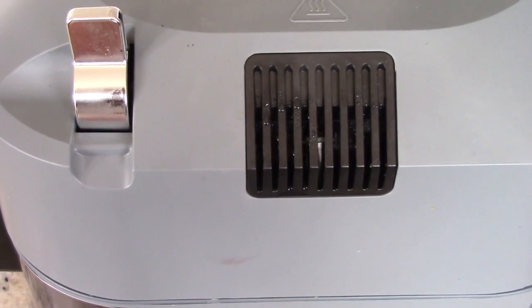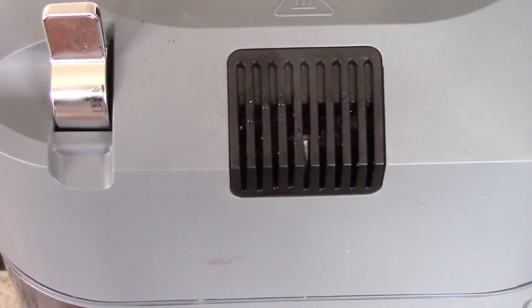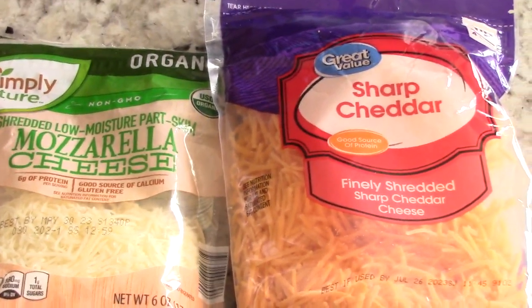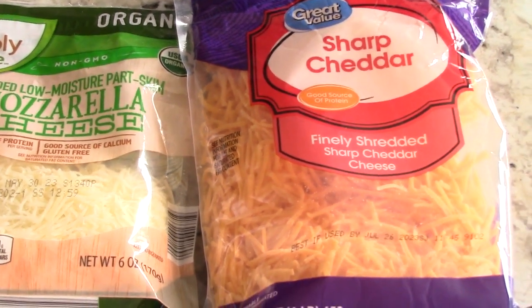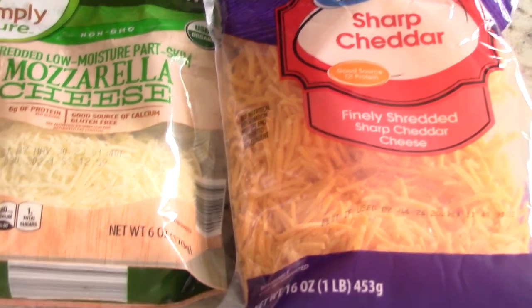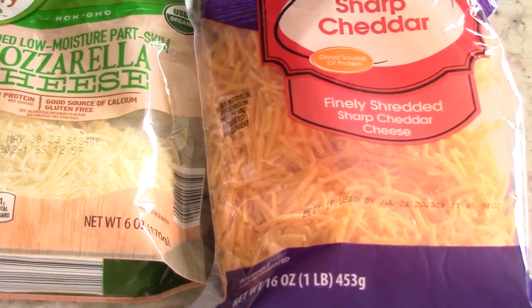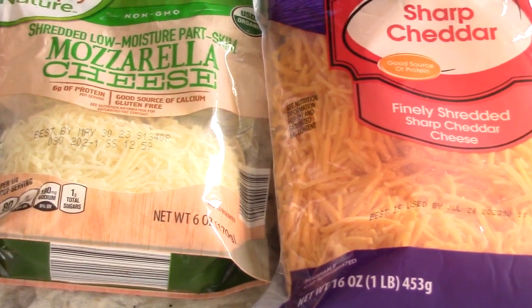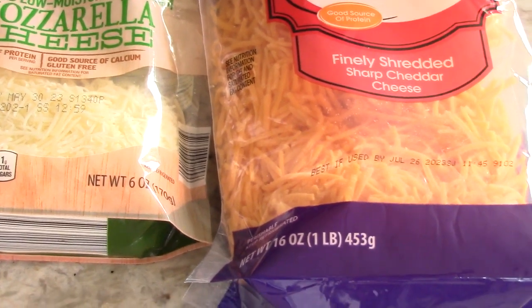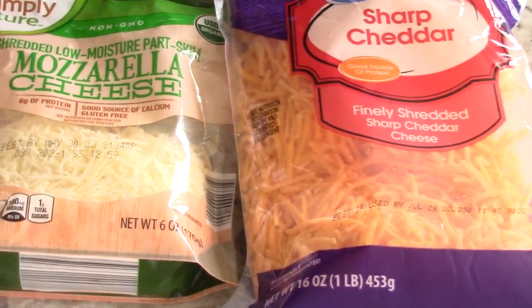I wish you could smell the smells coming out of this machine — the onions and the peppers are all throughout my kitchen. The last thing we're going to add is some cheese. The recipe calls for just any type of yellow cheese — mild, sharp, whatever. You put some into the rice, mix it in, and then cover the whole top with cheese. I'm going to put mozzarella in the middle with some sharp, then cover the whole top with sharp. Add whatever cheese you like.